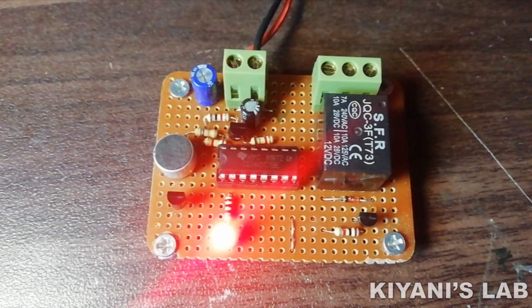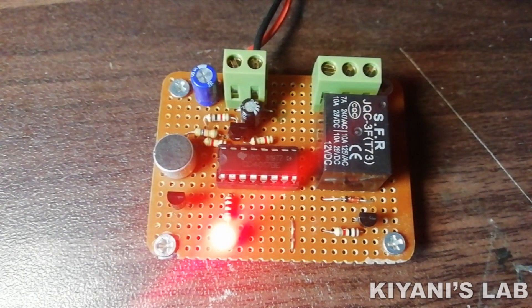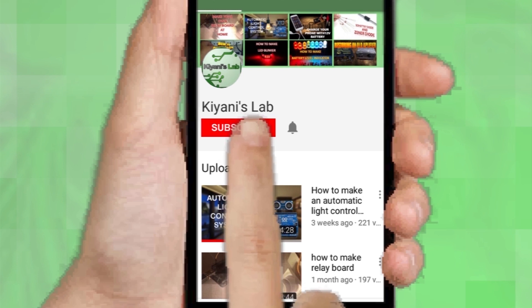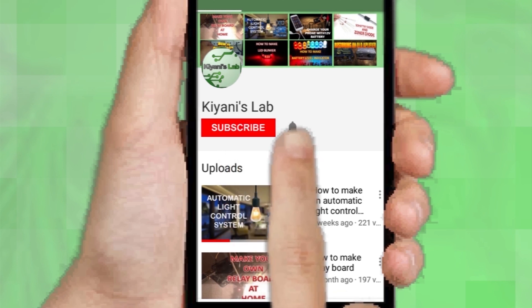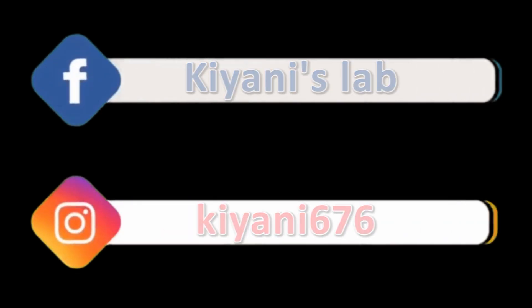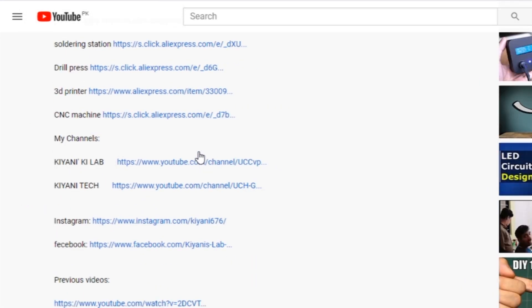Without further ado, let's start this video. If you haven't subscribed to my channel, then do subscribe and don't forget to press the bell icon so you can get notifications whenever I upload a new video. These are my other channels — do subscribe them as well. You can also follow me on Facebook and Instagram. The component list, circuit diagram — everything is in the description below.